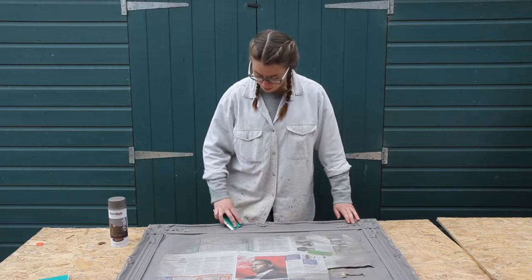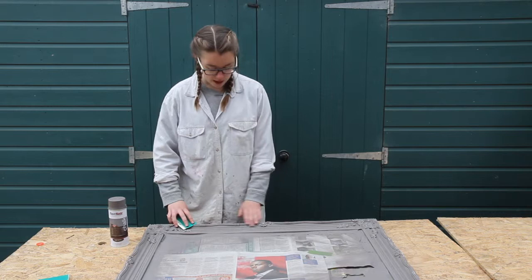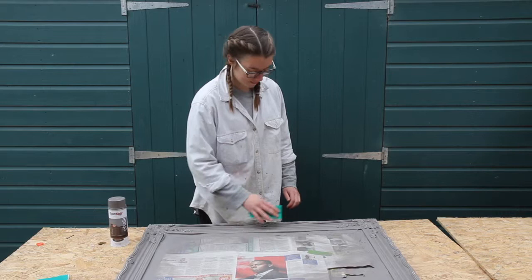This is the finished colour. I really like the colour but I've decided that I'm going to do a bit of a distressed look, because this chalk paint is really good for that — rub it back with sandpaper quite gently to bring the metallic through underneath.